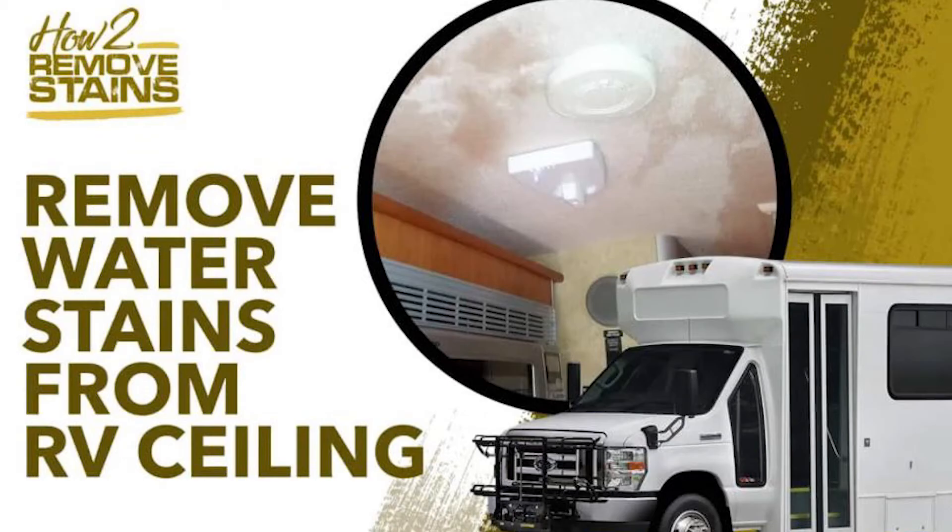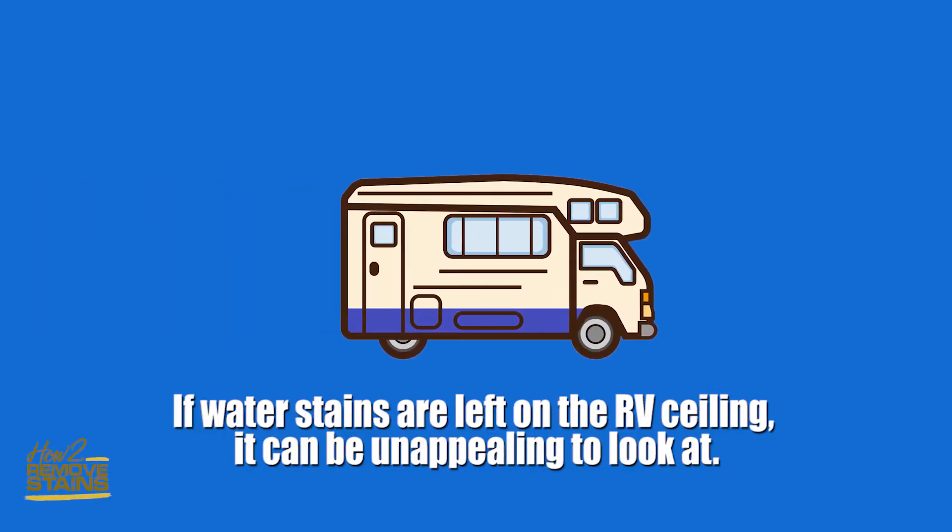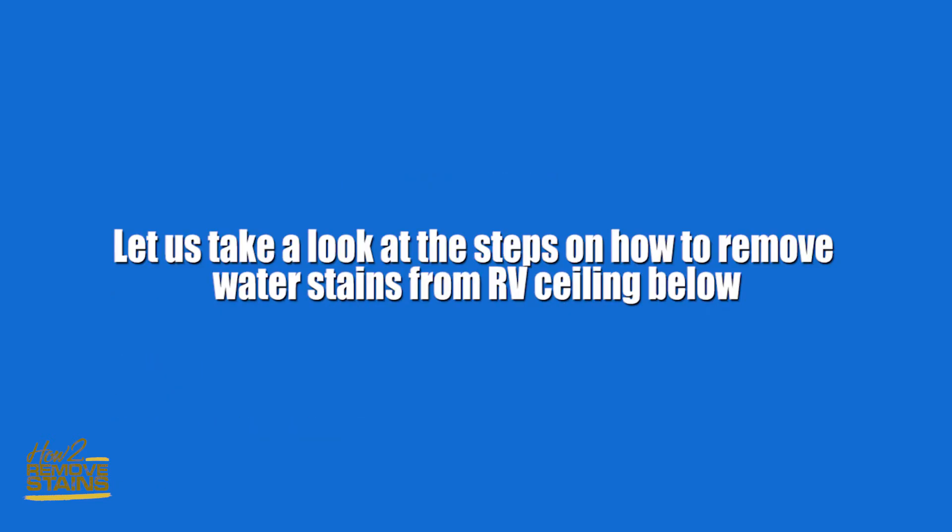How to remove water stains from RV ceiling. If water stains are left on the RV ceiling it can be unappealing to look at. Let us take a look at the steps on how to remove water stains from RV ceiling.